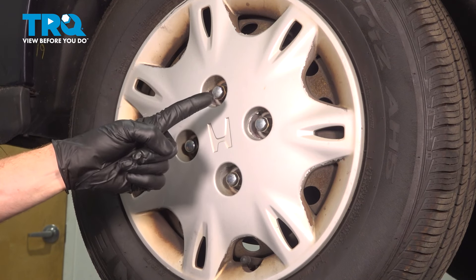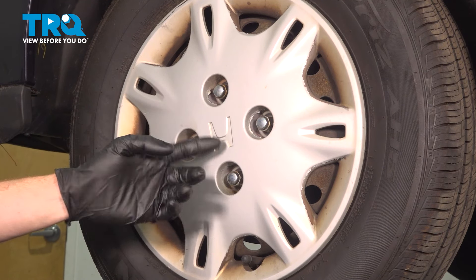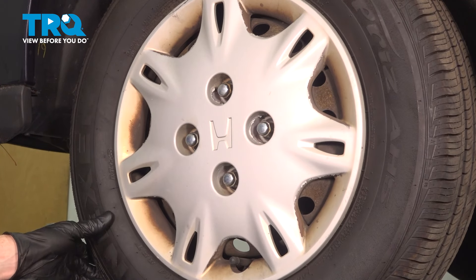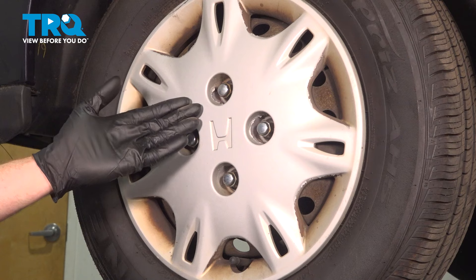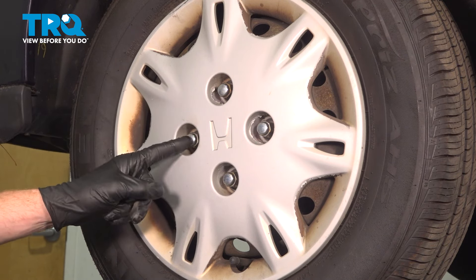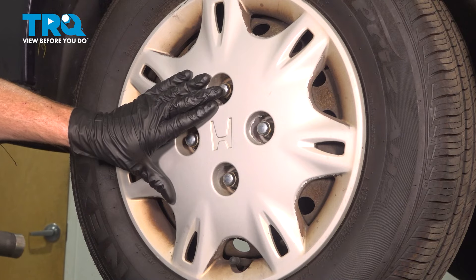Let's get started on our job. The first thing we need to do is safely raise and support the vehicle so the wheels are off the ground. Now once you have your wheel up off the ground, we're going to continue on to removing the wheel. To do that, you'll find that you have four 19-millimeter lug nuts, and remove the hubcap at the same time.